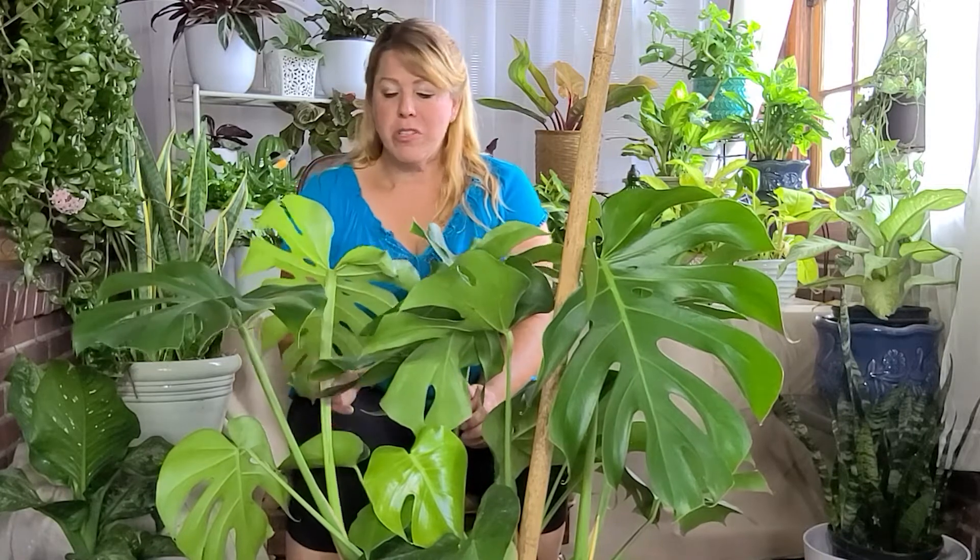Today's topic is Growing Monstera Deliciosa. It's from the tropical rainforest. When you think about tropical rainforest plants, you think about the environment they live in — it's warm, it's humid, and these plants do not grow in direct sunlight most of the time. They're usually an understory plant. They like bright, indirect light. They grow well with medium to high light, but it must be indirect or it will burn the leaves.